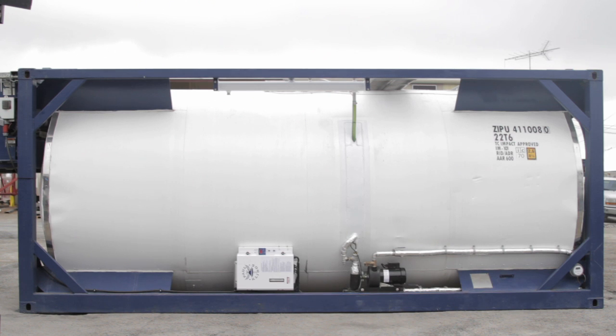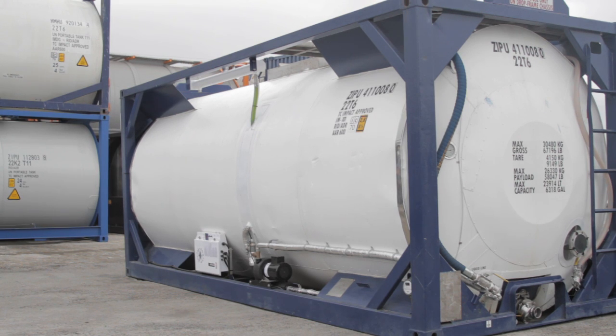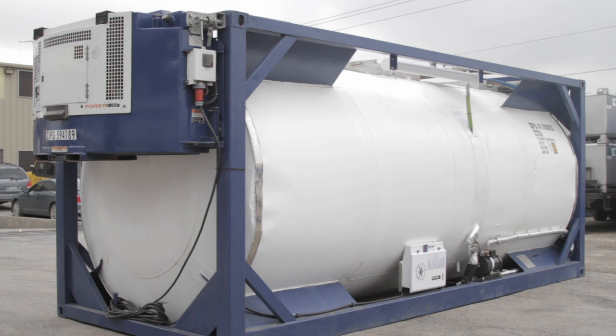Hello and thanks for tuning in to TSI Television. From time to time we have customers that need to be able to heat the contents of their tank. Sometimes this is because the tank will operate in a very cold climate. Other times there might be a mild climate but the cargo will freeze easily.